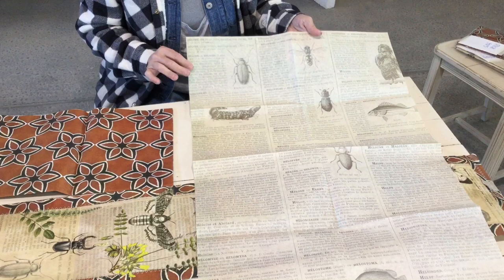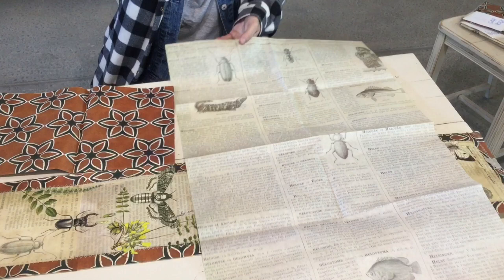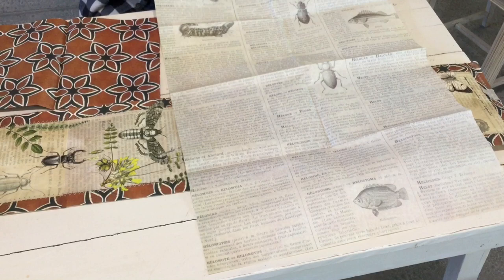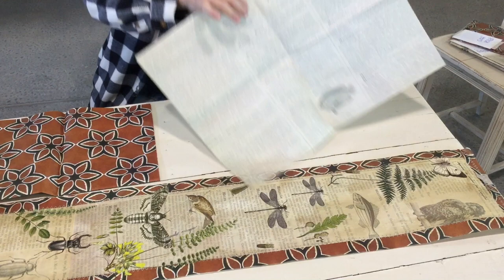The first thing I did — because I really love this entomology dictionary page, which is decoupage paper — I cut it into three pieces. It's just a teeny bit bigger in the center, so I cut just inside the lines all the way down. This is 30 inches long, so I ended up with 90 inches total when I cut the three panels out.